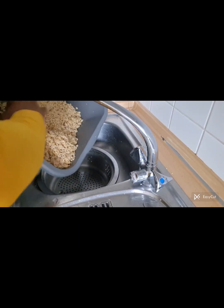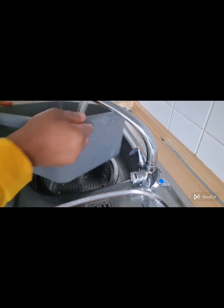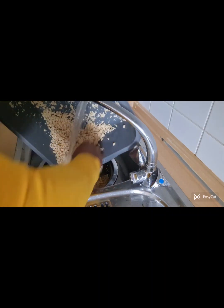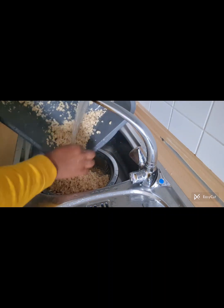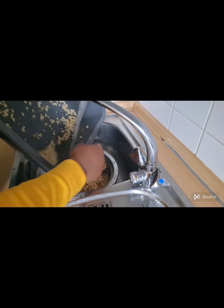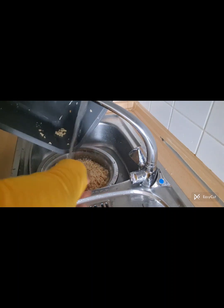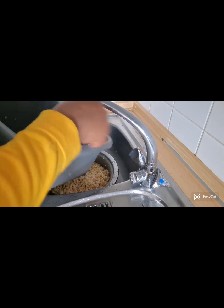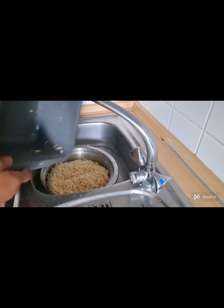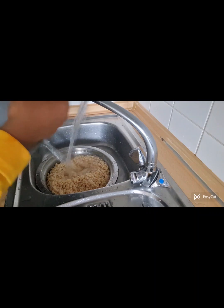These are our washed beans. I have to wash them one more time. I transfer them into another sieve. Don't worry — my sink is already clean, I always wash it every day.